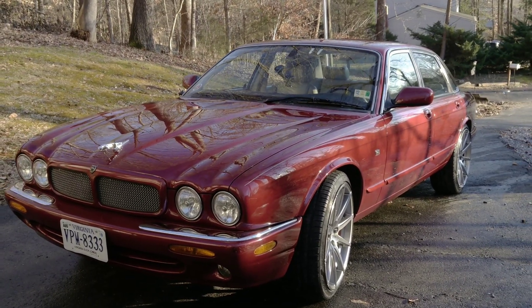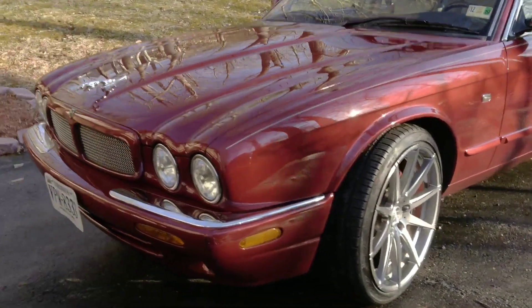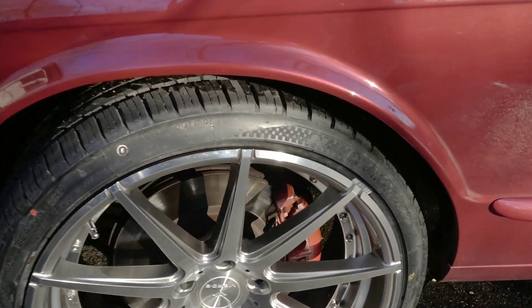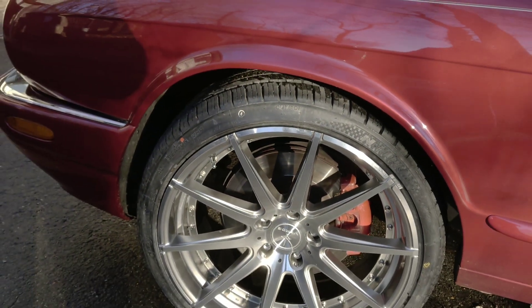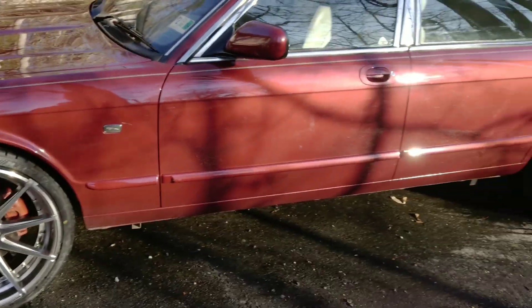Hi everyone, this is my Jaguar XJR - it's a 2002 XJR. Look at how nice it is! Last night I painted the calipers red, it was a fast job because it was getting dark so I need to touch it up, but the car looks so much better.